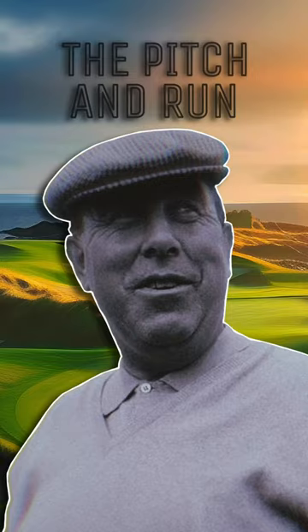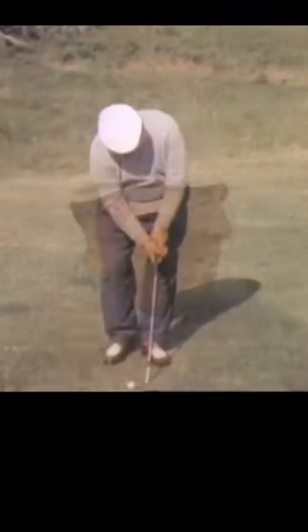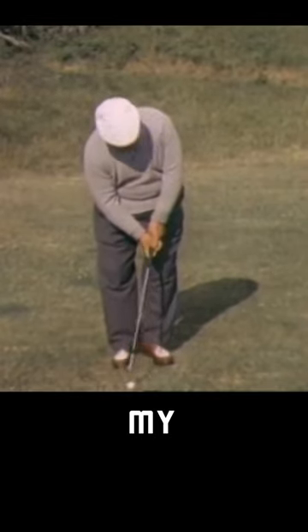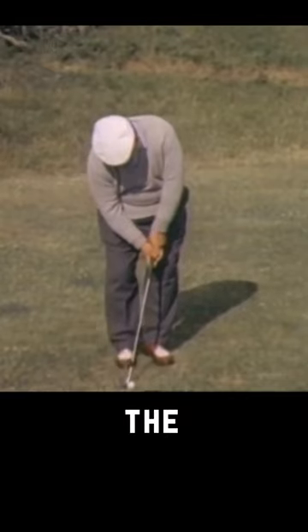For some tips on technique. Well, Gene, I played this shot from 50 to 60 yards out. I position the ball off my right foot with a fairly square stance. I keep my right elbow into my right side and not too much break of the wrist.